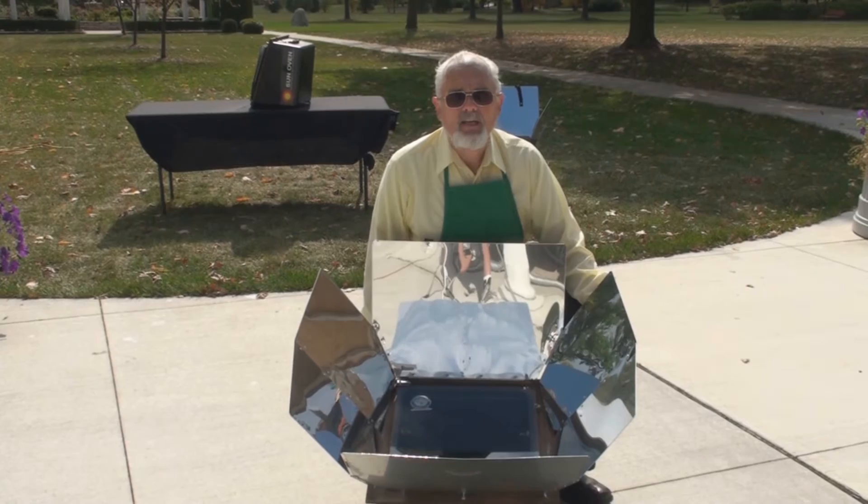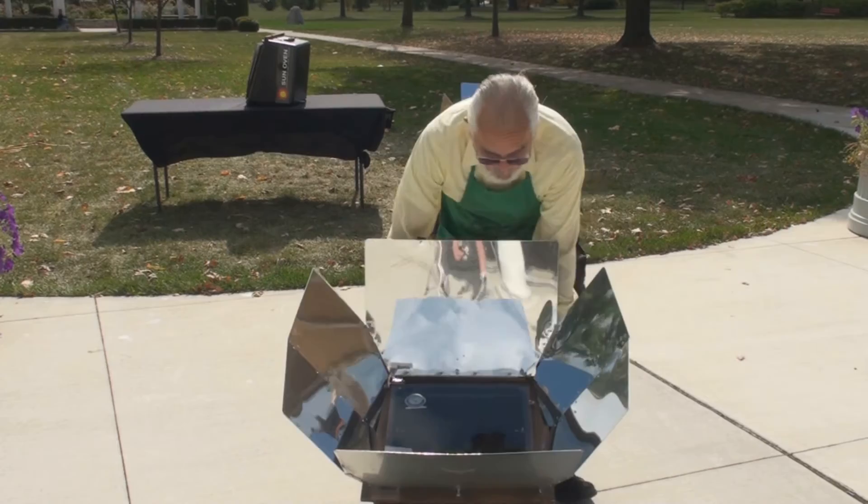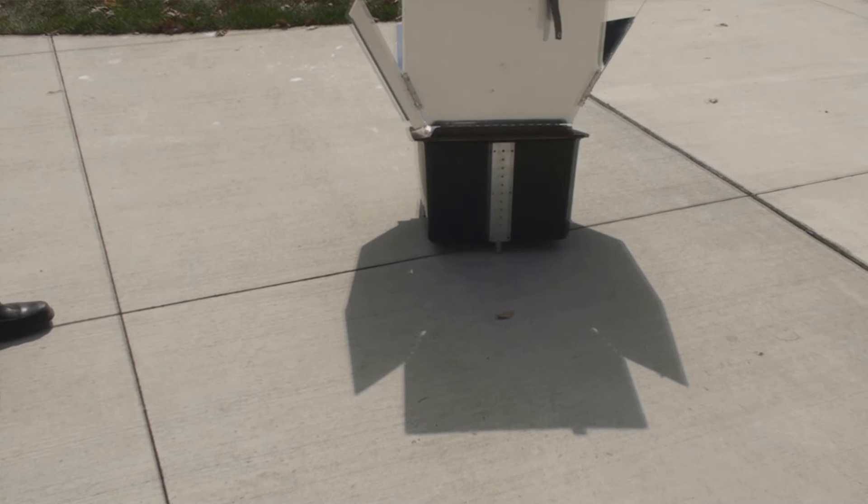Now there's two things involved with focusing the Sun Oven. The most important one is that we're going to want to set it in the Sun and then look at the shadows the oven's casting. What we want to do is set it in so we've got the shadows even on both sides of the oven — and that's the most important part of focusing the Sun Oven.